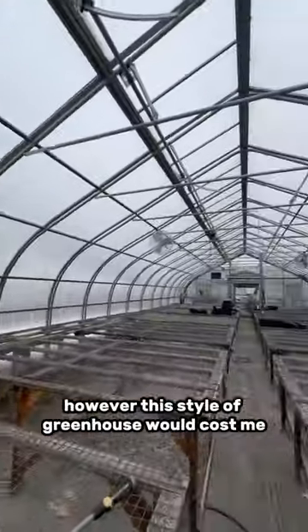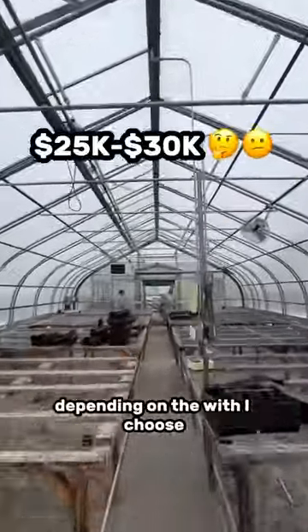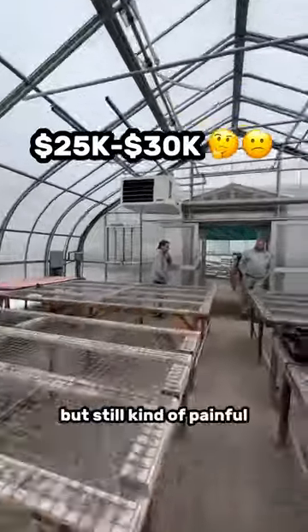However, this style of greenhouse would cost me $25,000 to $30,000 depending on the width I choose. That's more in my range, but still kind of painful.